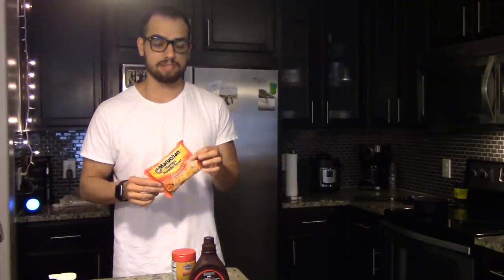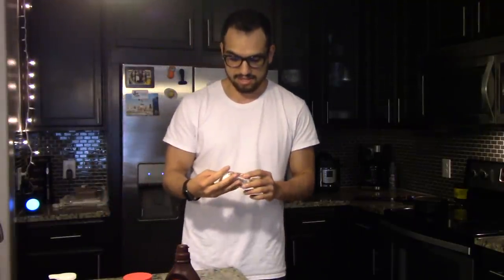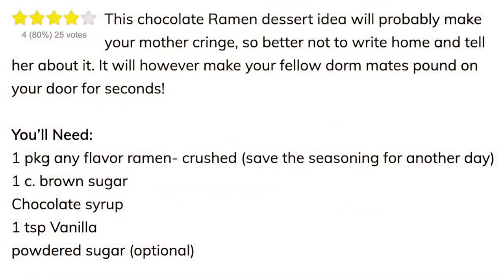Today we're going to be cooking dessert ramen — chocolate vanilla ramen to be specific. The recipe calls for brown sugar, chocolate syrup, vanilla extract, and one pack of ramen. And for a little extra pizzazz, I got this nice bottle of sprinkles that went all over the floor, so hopefully it's freaking worth it. The description of this amazing recipe reads: 'This chocolate ramen dessert idea will probably make your mother cringe, so better not write home and tell her about it. It will, however, make your fellow dormmates pound on your door for seconds — not minutes, seconds.'